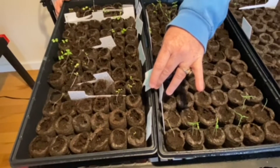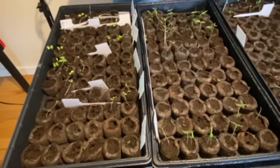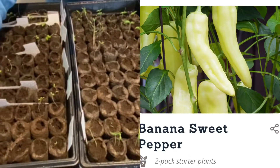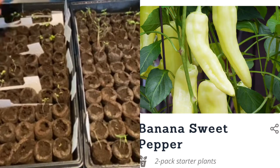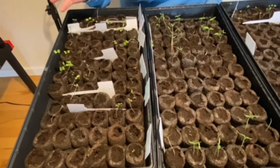And then we planted some sweet banana peppers and they are right here in this single row and we have three out of five on that. So that's great.